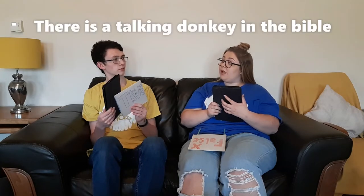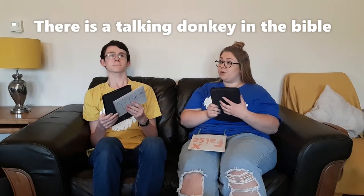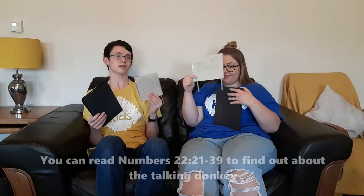Proceed with statement number three — this one's a bit mad. There is a talking donkey in the Bible. In the Bible, there is a donkey that talks. Well, there was a dancing donkey in Nanny McPhee and a talking donkey in Shrek, but this is the Bible so this is a bit different. I think it's true. Was there a talking donkey in the Bible? Yes, there was — I know my Bible.